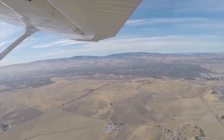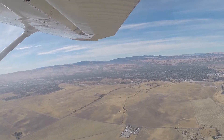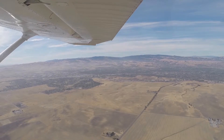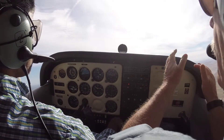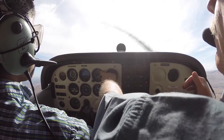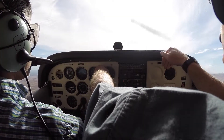We're a little bit cross-controlled as we climb. Now keep the rudder in there. Let's turn right to a heading of zero-six-zero. Okay, roll out. We're at 3,000 — go ahead and pitch on over. Keep the right rudder in.